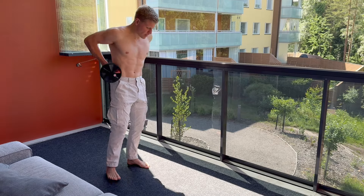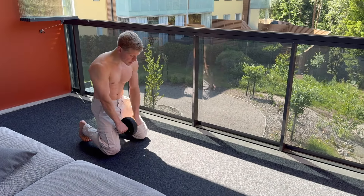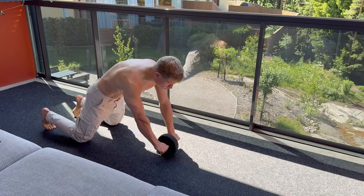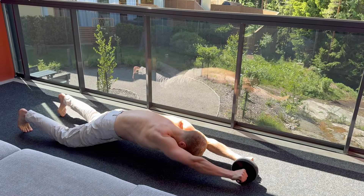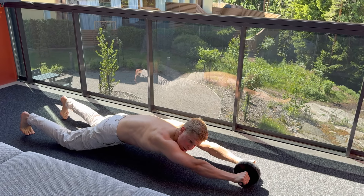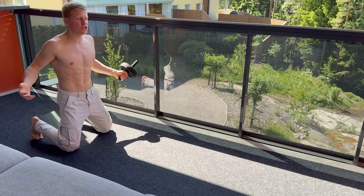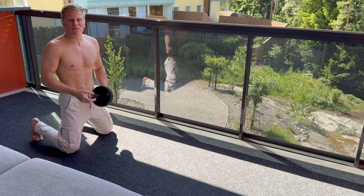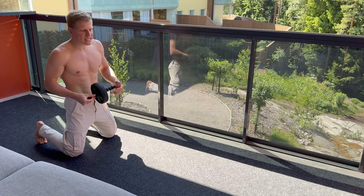First, you want to get on your knees, hold this thing and then you just roll in front of you, arms straight, you hold position here, and then you go back. You can do 10, 12, 15 times per set, three to five sets.